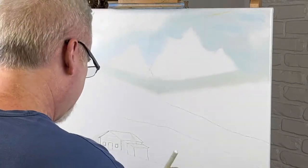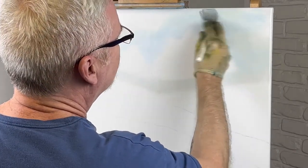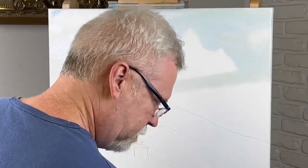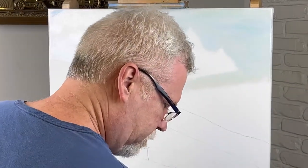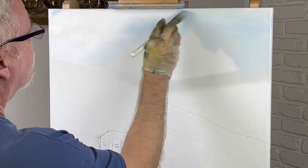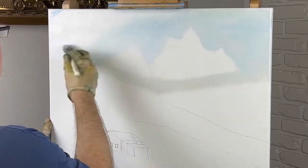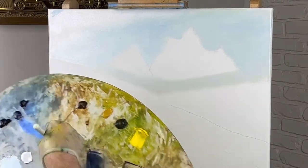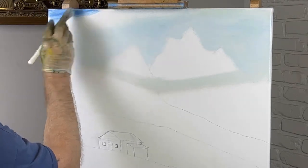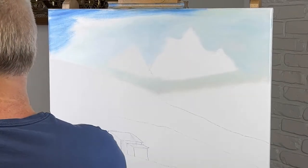Looks like I have a little yellow — I touched up here, we'll get rid of that. I touched this area and my last painting had some yellow in it apparently. Let me pick this up and get a little bit more phthalo blue — that's what I'm using. I'll make it a little darker over in here.